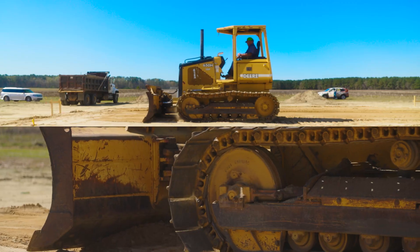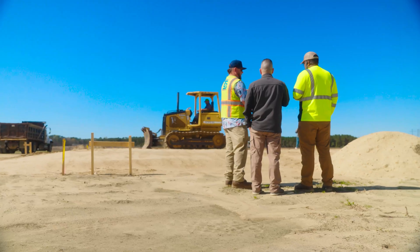And now what you're seeing is we're doing the fine grade and we're going to do one last round of rolling and compacting the final layer.